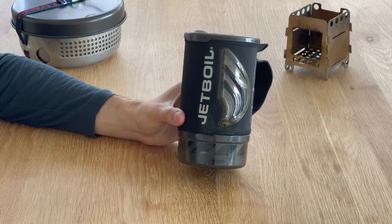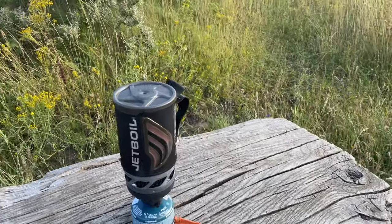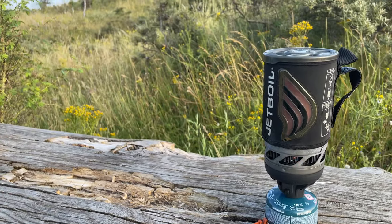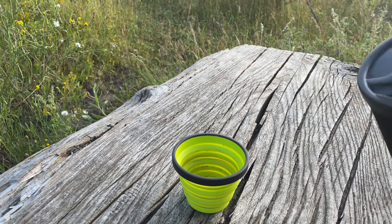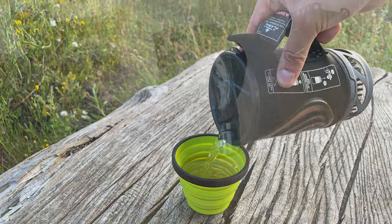This is the Jetboil Flash. I've had it over a year, used it a few dozen times, and it's time to do a proper review. The Jetboil is a cooking system for camping and backpacking. As the name suggests, it's best for boiling water — for tea, coffee, and dehydrated meals.